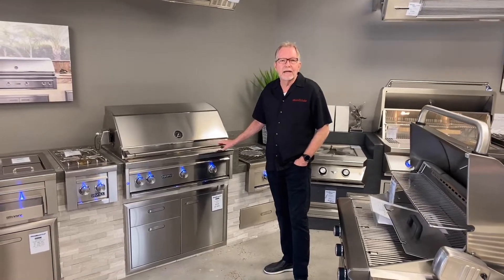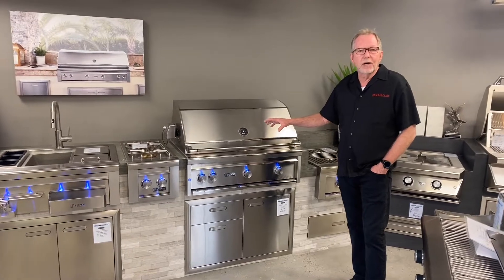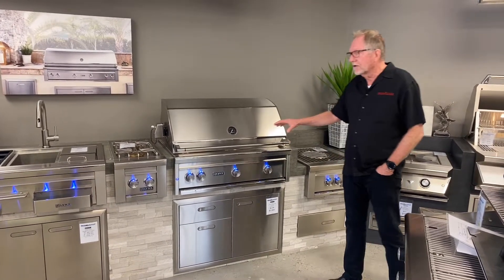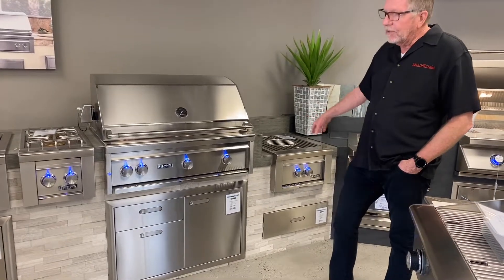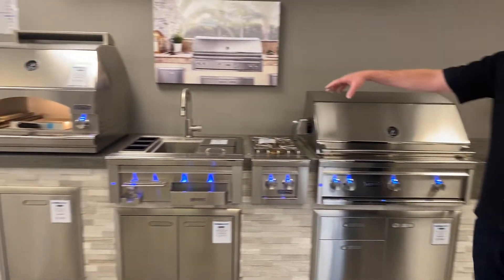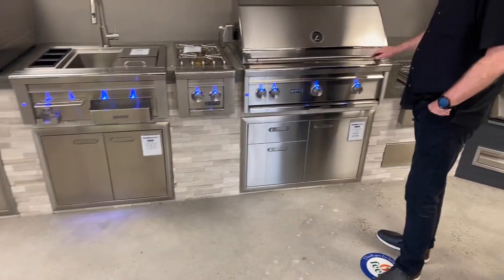Hey guys, it's Jim at Barbecue Grill Islet here in San Juan Capistrano. Today I want to go over the Lynx line of barbecues and equipment. They've got a full setup — we're showing quite a few things here in the store: power burners, grills, side burners, beverage centers, pizza ovens, sinks. Got a great lineup, but I want to tell you a little bit about their grill today.